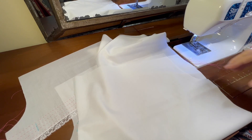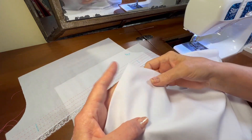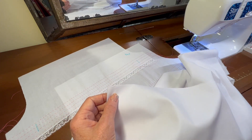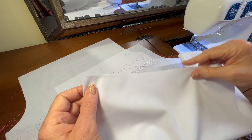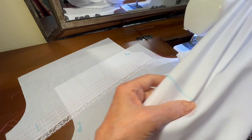Hello, welcome to Oxford Heirlooms. Today we're going to begin to sew the dress together so that we can pleat it. We need to attach the sleeves to the front pattern piece and also to the back pattern pieces.